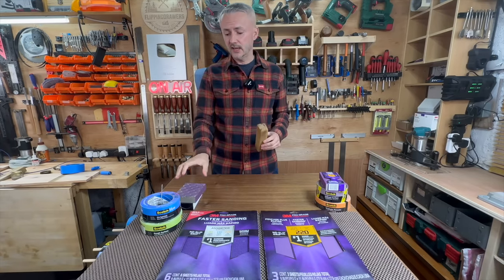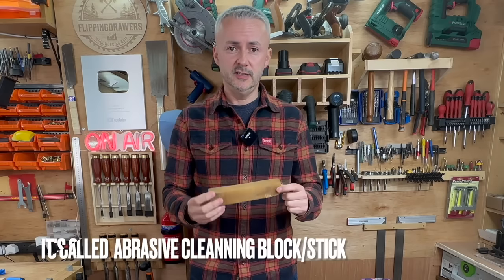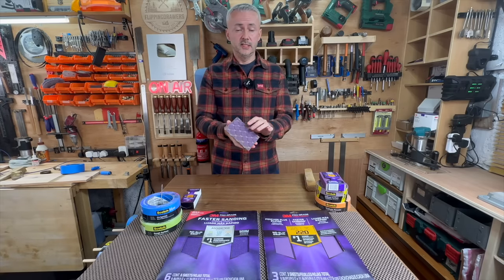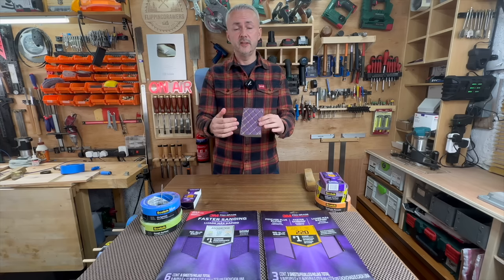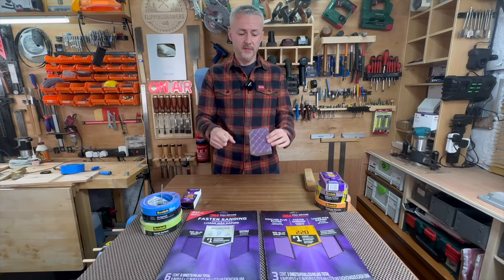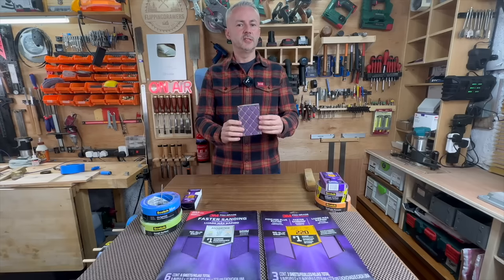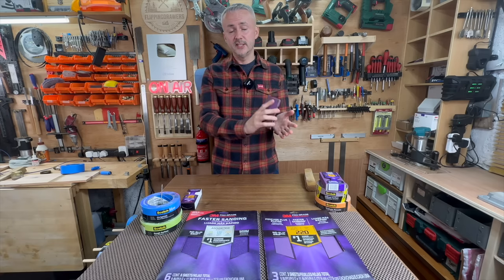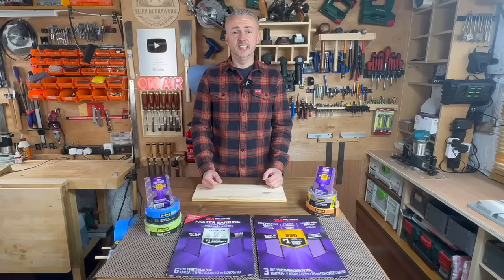The other thing I really like about these ProGrade Precision sponges is that normally if you wanted to clean sandpaper, you would use something like a cleaning block. But this sponge I literally just rinsed with water — I didn't even try to get anything off of it. I just sprayed some water on it and it looked brand new. And because this can be used for dry or wet sanding, you can soak it with water and as you're sanding something, you've got a constant supply of water so you don't need a spray bottle.